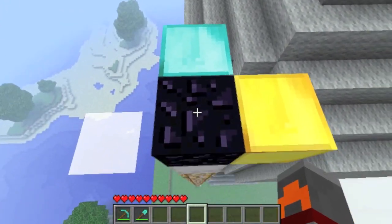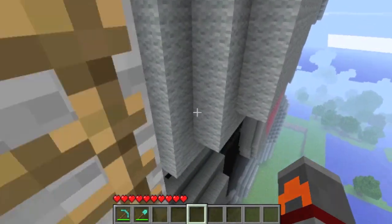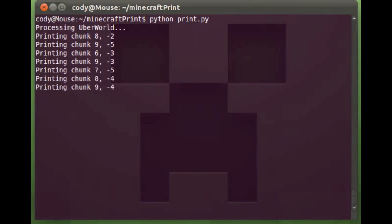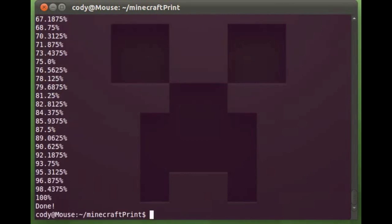So now we have our three-dimensional space and we can just jump over to the terminal and start the Python script. To process this shape in Minecraft, we just run a simple Python script that we wrote, and it generates a standard model file that can be used in a variety of 3D printing. There it's parsing the chunks, then it will process it and we're ready to go.